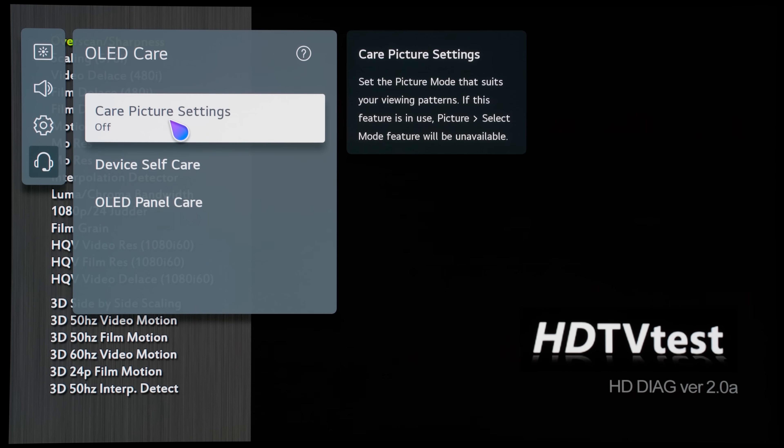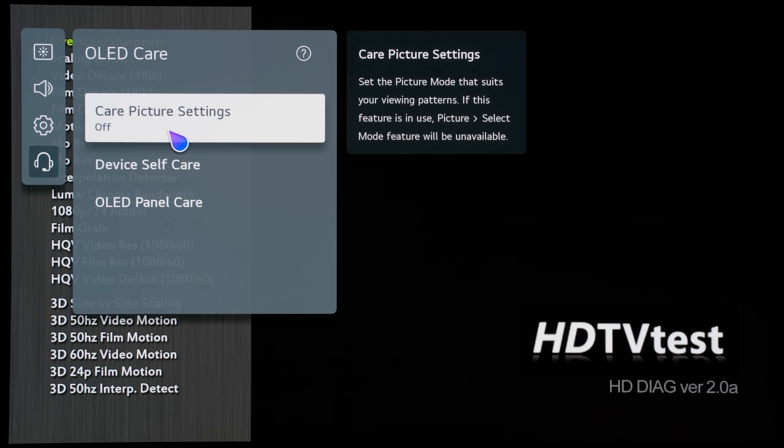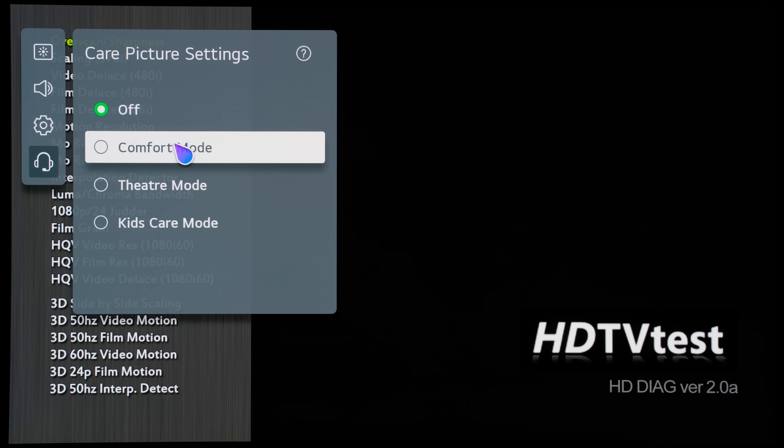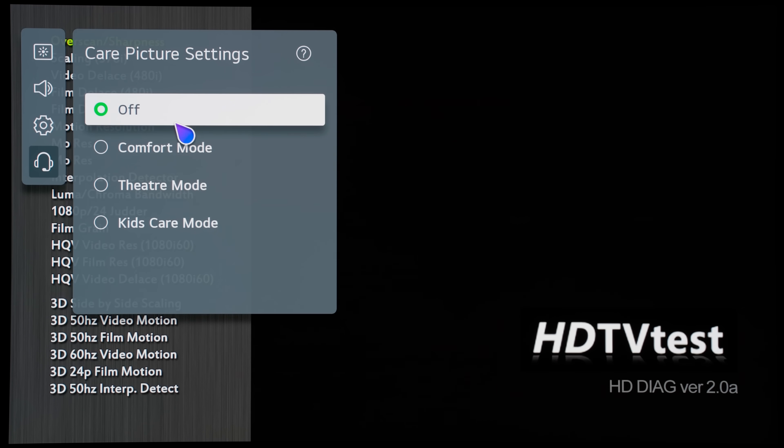If you click on OLED Care, you can see there are 3 further items: care picture settings, device self-care, and OLED panel care. If you click on care picture settings, there are 3 presets: comfort mode, theater mode, and kids care mode. I won't click on any of them yet — I shall return to explain them later.